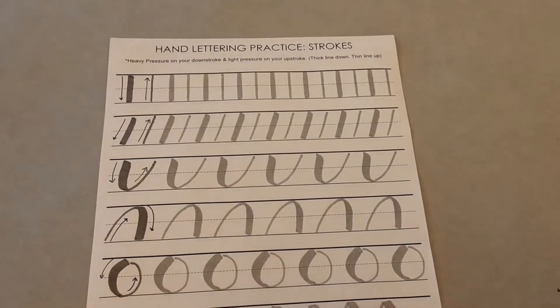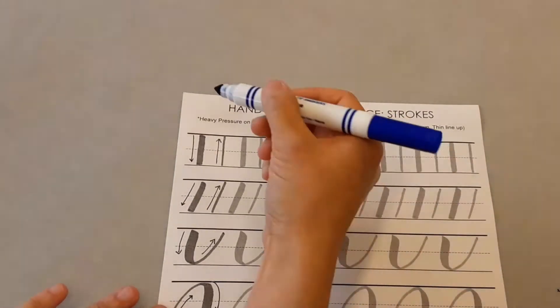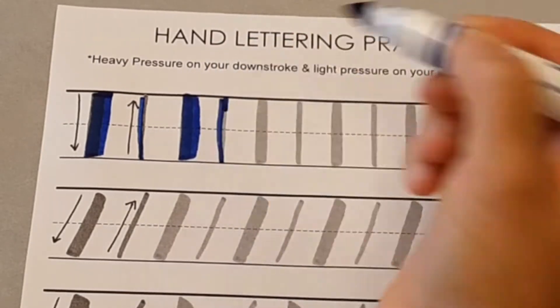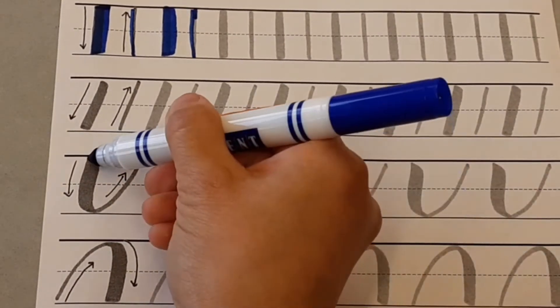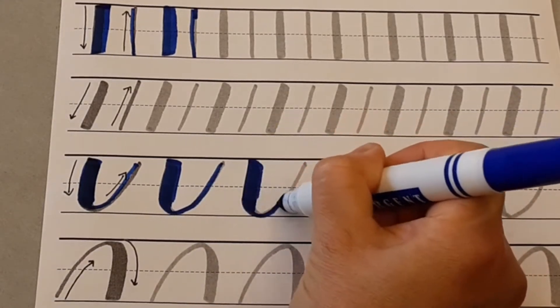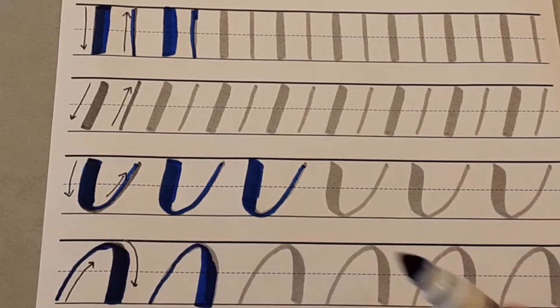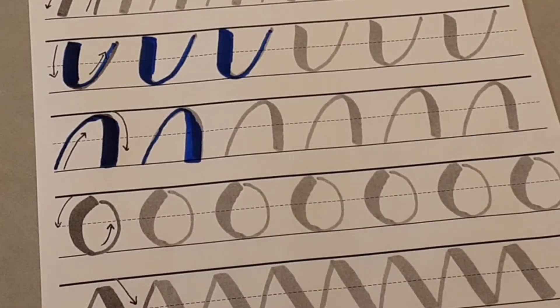We've also included a practice sheet for you. You can see there's the up and down and then there's some curves you can practice before you make your projects. Go on your downstroke, down, and then on your upstroke, up. It doesn't have to be perfect — this is just to get you used to how the strokes feel. When you get ready to do the curve, go down, then turn and up, as a continuous stroke. This is included in our downloads for you to use and practice as much as you'd like. Just print it off and trace over that, and when you feel comfortable, use a blank sheet of paper.